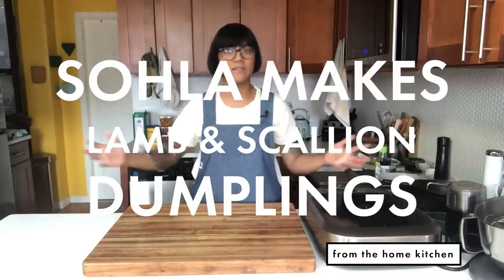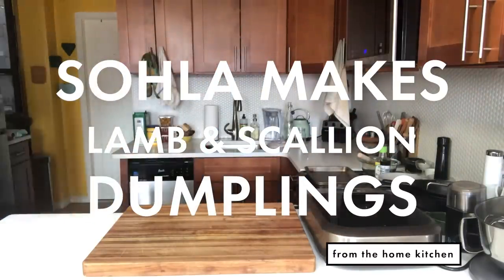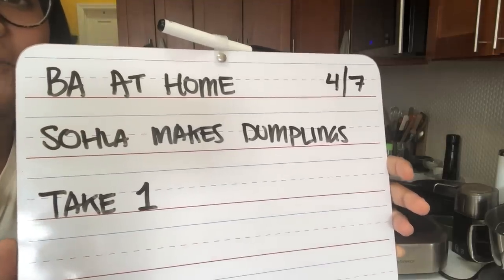Hello, here is a test shot. Let me know what you think. BA at home solo makes dumplings, take one.